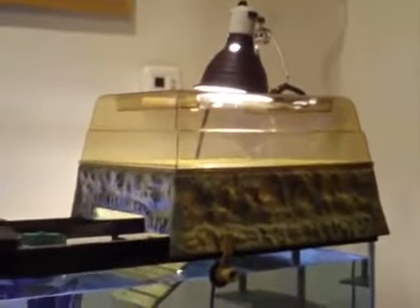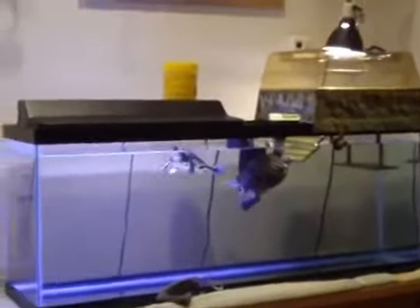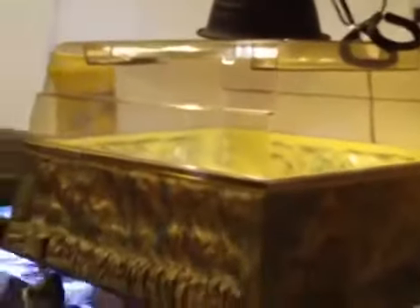I do recommend getting the Turtle Topper — your turtles will be much happier. I also want to note that when you first get it, it can be very overwhelming for your turtles because it's such a huge addition to the tank. This thing is huge when you first get it.